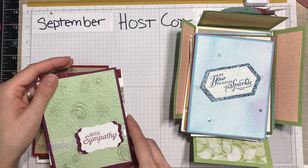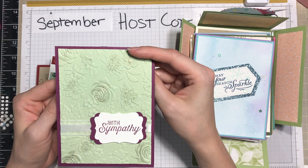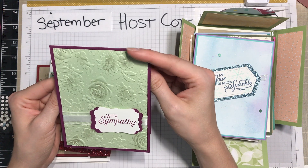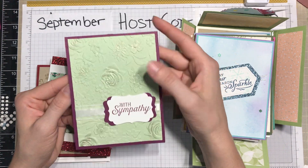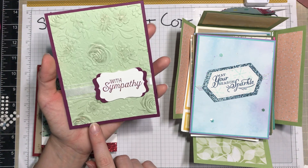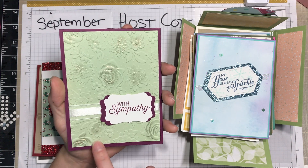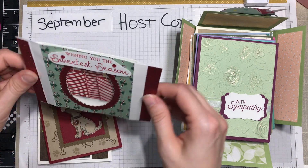With the Snowflake Wishes stamp set. Here's one using a retired embossing folder — I still thought it looked really nice, and I think that's Soft Sea Foam as the color. What I liked about this is that it provides a pretty simple layout that you could redo with current supplies if you had them.